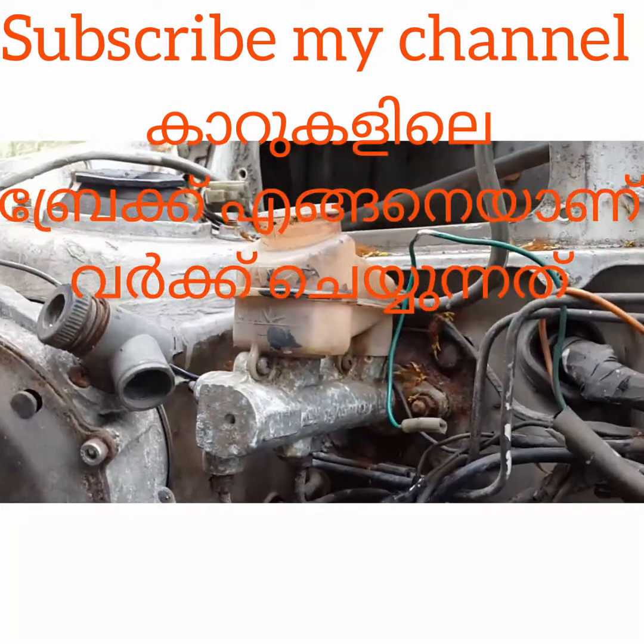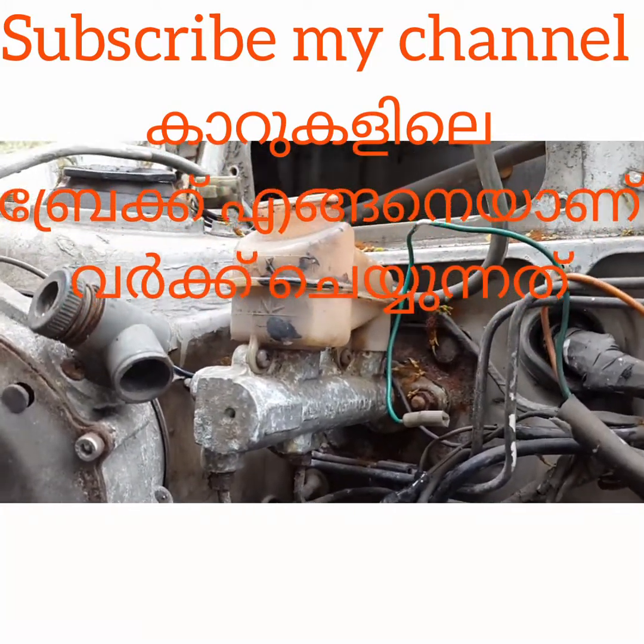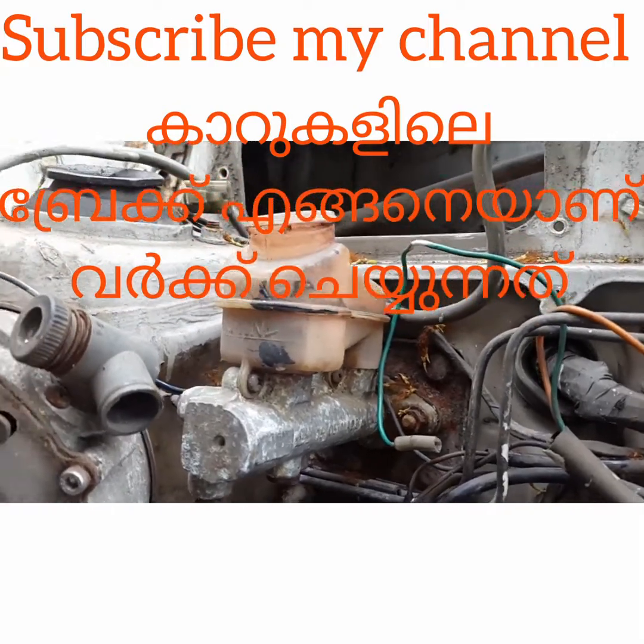Hi friends, welcome to our channel. I'm going to start with a brake.